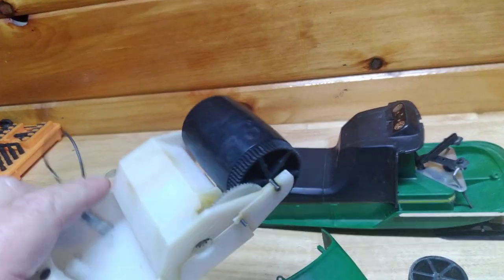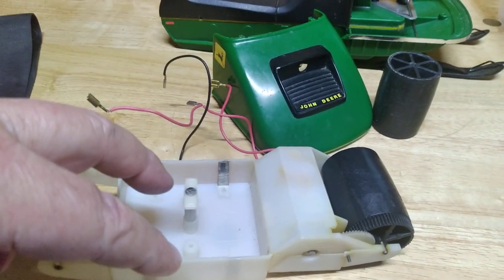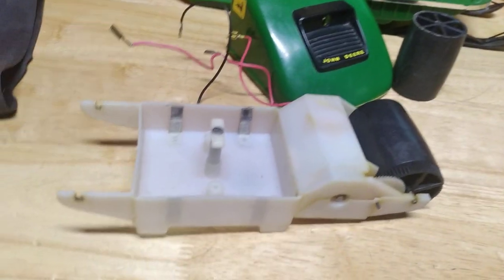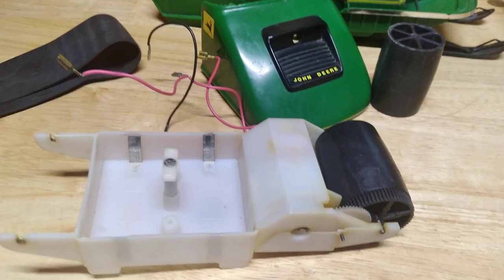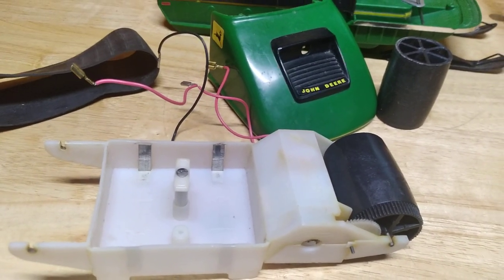The 2D batteries go in here underneath the snowmobile — they're actually in the snow if you were in the snow — and the batteries act like bogey wheels for the track because they actually ride on the track. Isn't that weird?